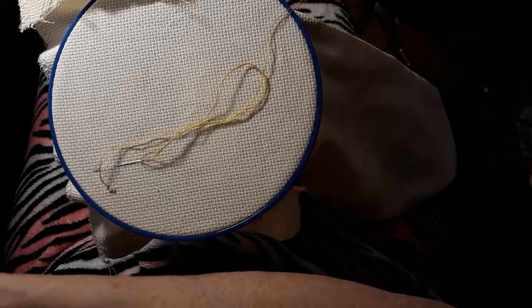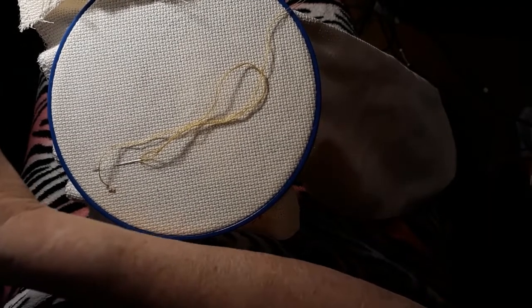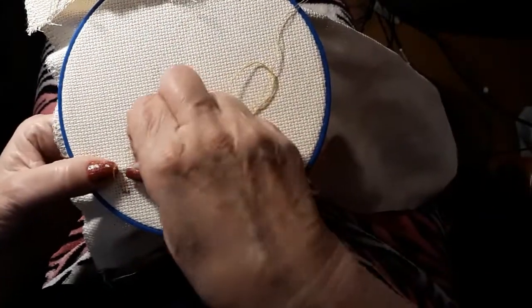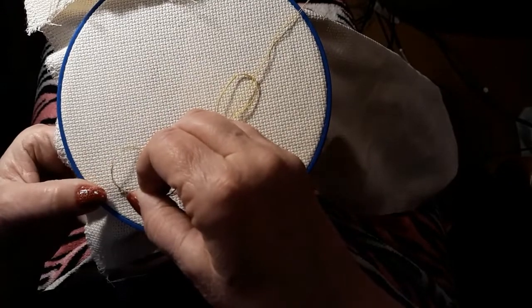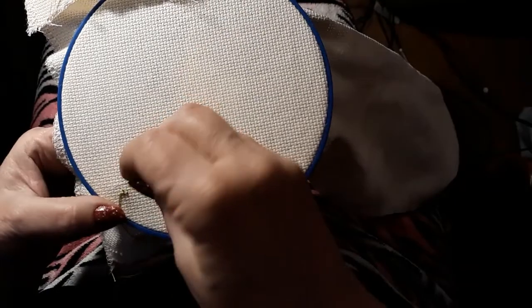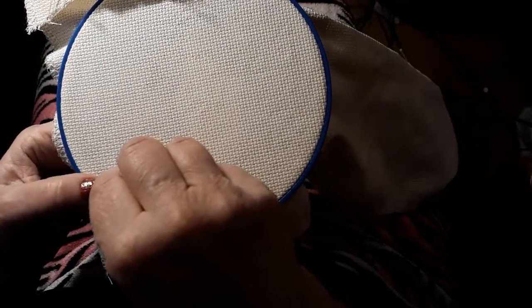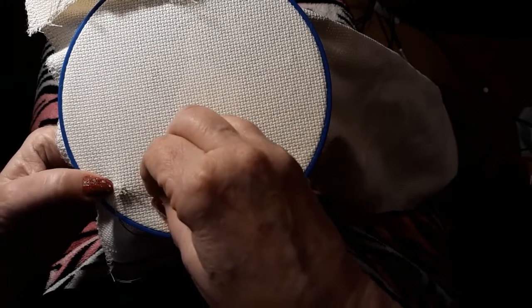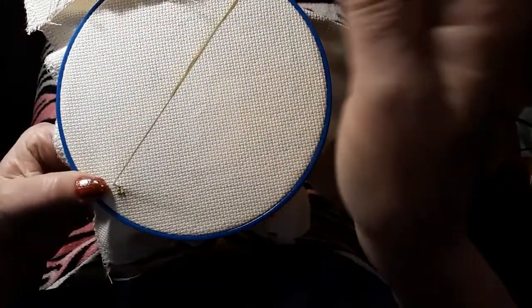We're going to make sure we're using the same thing. This is kind of a light-colored green, but we're going with it. And I'm using two threads.